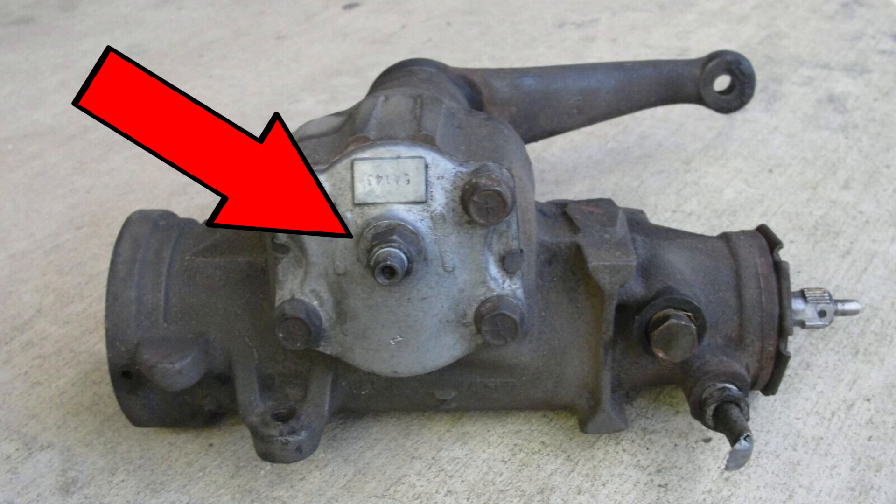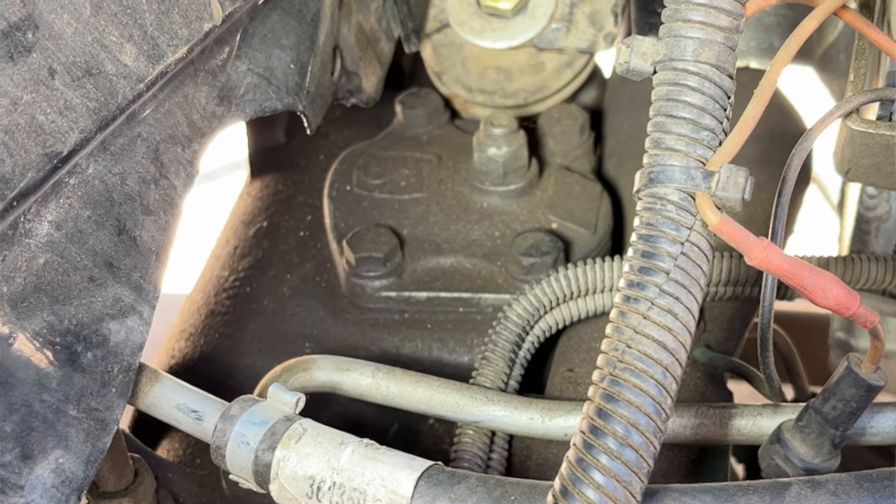Now there's a right way and a wrong way to adjust these boxes. The one a lot of people go to first is the most obvious — there's a set screw, Allen screw, or yours might be a torque screw. However, this is your over-center adjustment and you don't really want to mess with that. If your alignment is correct and your caster is correct, your car does want to go back to center when driving down the road. If you tighten this screw too much, when you turn the wheel it's going to stay that way. According to the service manual, this only gets about 6 to 10 inch-pounds of resistance on it, which is not very much, so you really don't want to tighten this one down too much.